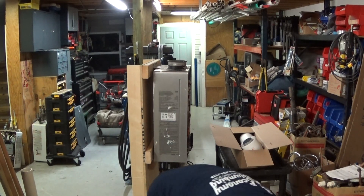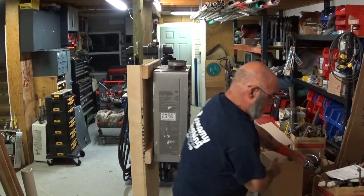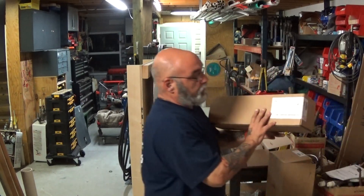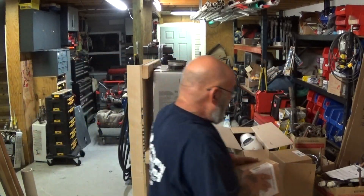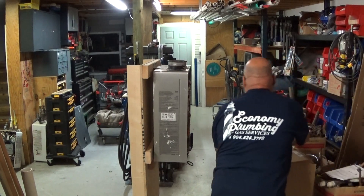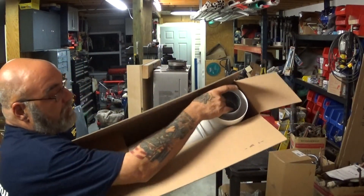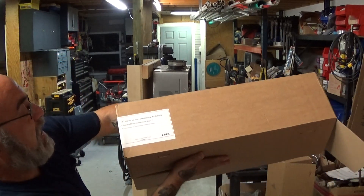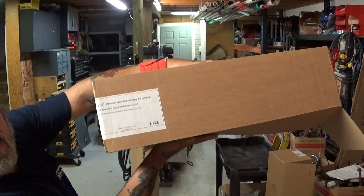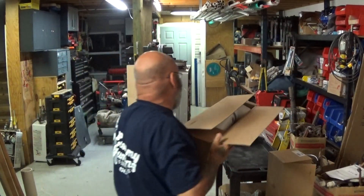Remember: if it's condensing, the venting must say 'for condensing appliances only.' If it's not condensing, it's going to say 'universal non-condensing' — and notice the short 11.5-inch size.